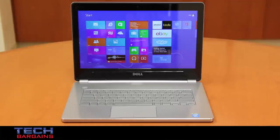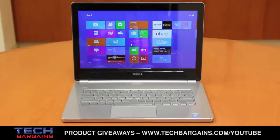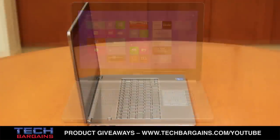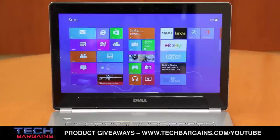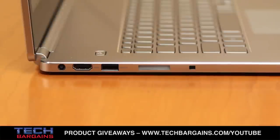The Inspiron 14 that we reviewed was powered by a 4th generation Intel Core i5 4200U processor running at 1.6 GHz that could be boosted up to 2.6 GHz via Turbo. It came with 6GB of RAM and was supplemented by Intel HD Graphics 4400. It came with a 500GB hard drive spinning at 5400 RPM, and it displayed content on a 14-inch LED backlit touch display with a native resolution of 1920 by 1080 at 300 nits.